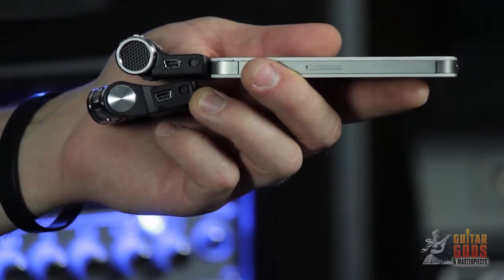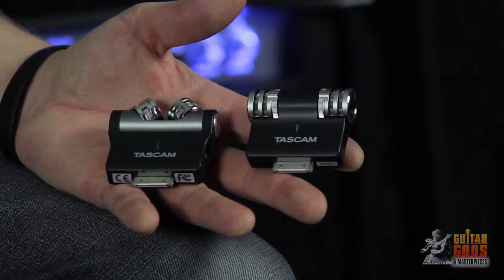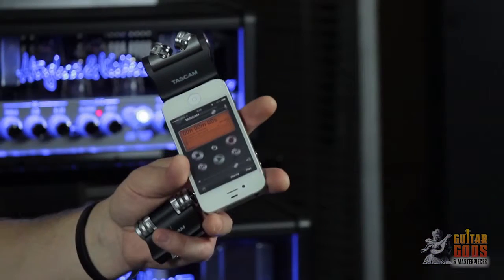They take minimal power from your device; however, for longer recordings, a USB input is provided to enable charging. Tascam's iM2 and iM2X stereo recording microphones for Apple products. We'll see you next time.